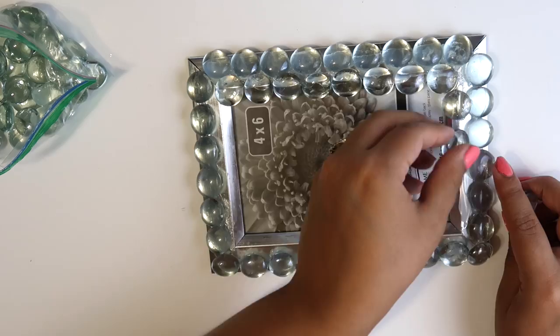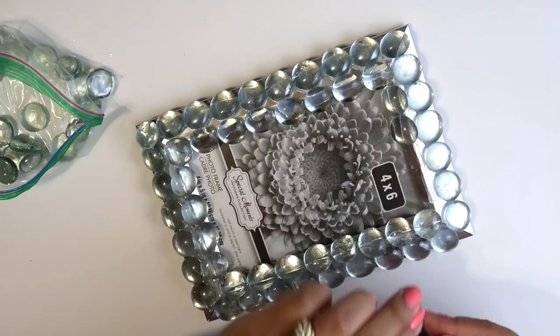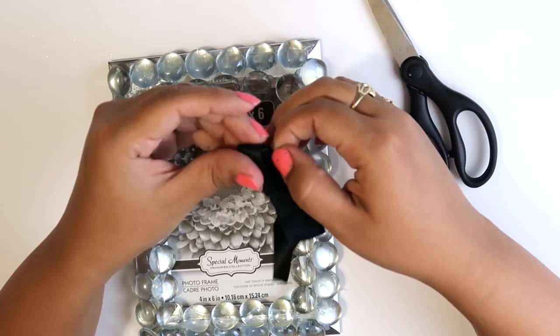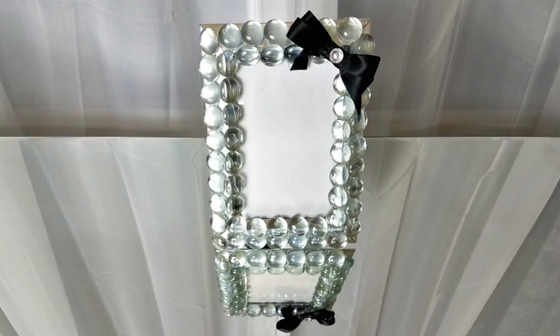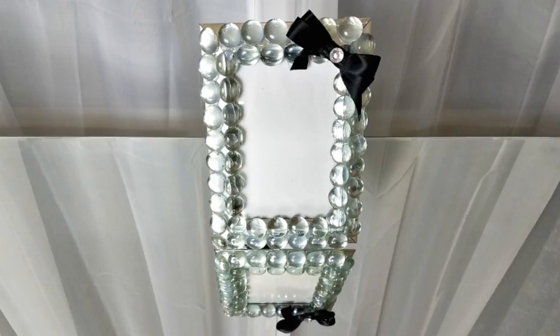I ended up doing two layers of the marbles and I think I like this so much better, even though it doesn't really resemble the Z Gallery look that much. So this frame and the next one are not going to be designer-inspired, but I still wanted to include them to give you guys another option. The marbles didn't connect in the top right corner, so I pulled out my black ribbon from Dollar Tree, formed it into the shape of a bow, glued it onto that corner, and then added a little rhinestone on top. I really like the touch that this bow gave to the frame — it looks so luxurious.